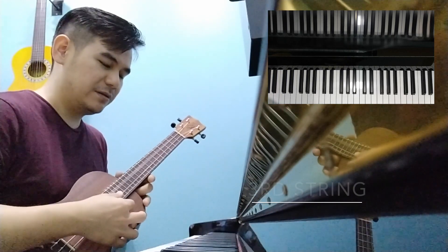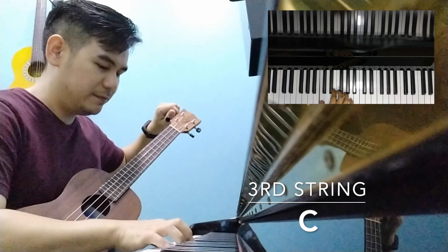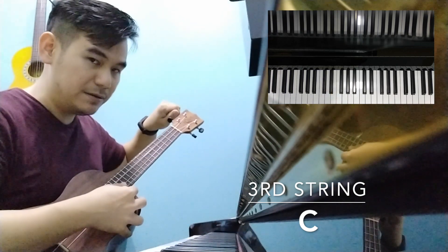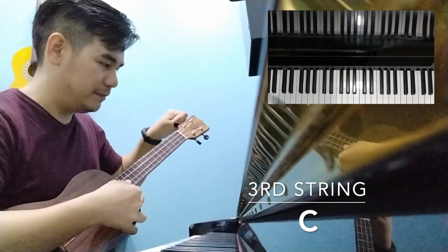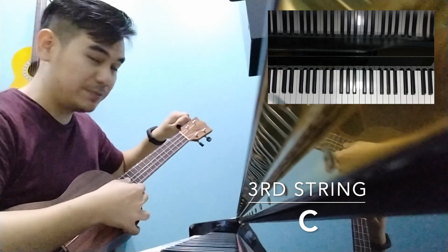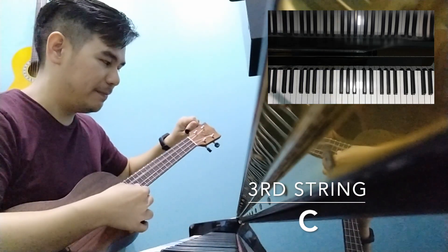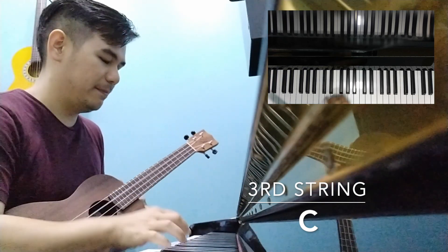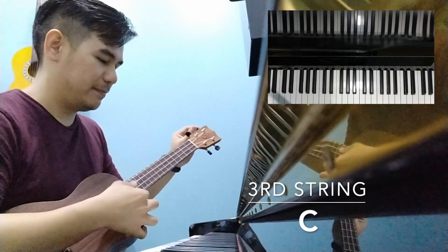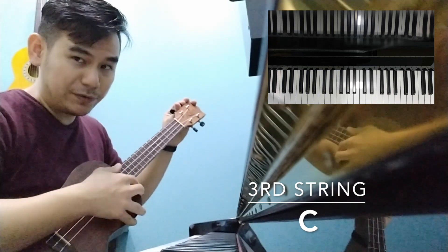Let's go to the 3rd string, which is a C. So it's quite flat, right? Let's bring it up higher. Still quite flat, let's bring it up a little higher. Now it's too sharp, let's bring it down. So if it's in tune to the piano, it should make this sound as one note rather than two separate notes.